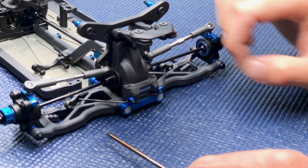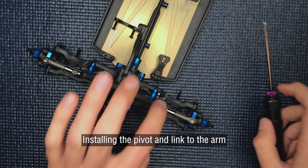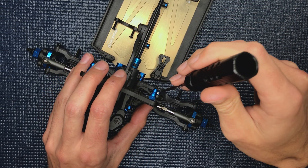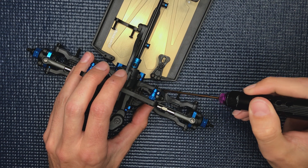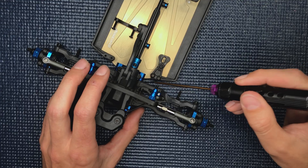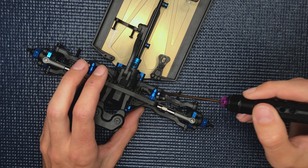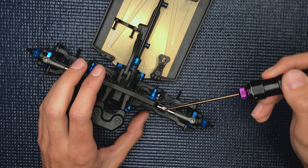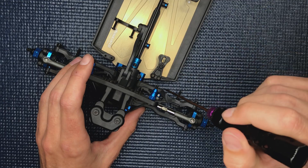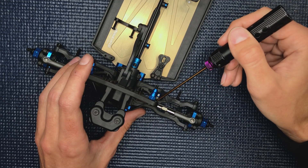It's probably on the tighter side, but it should work. For the anti-roll bar pivots, I left them a little loose because you might need to adjust how much bar is exposed, depending on where your arms are sitting with your shims. Coming back to the orientation of the pivot — when the arms are back, you want it in this orientation. If they're forward and center, you're going to want the collar on the back side of the link.